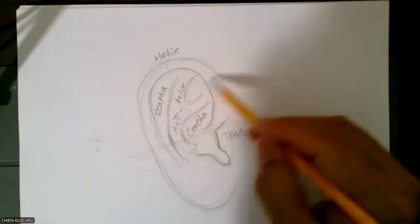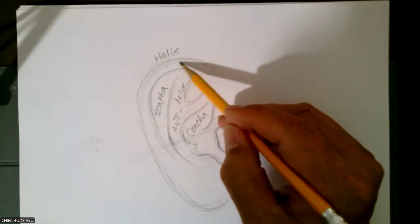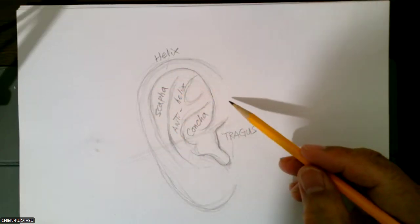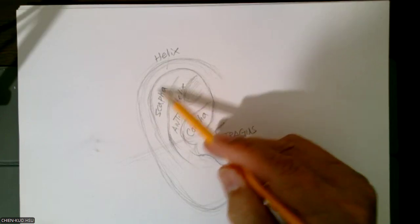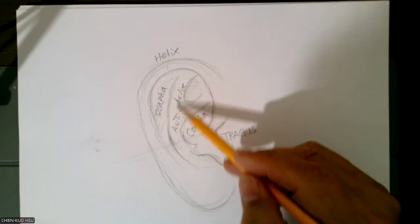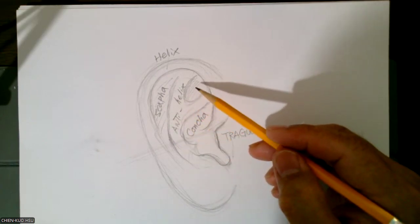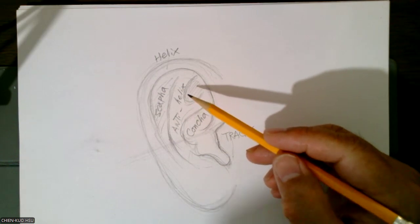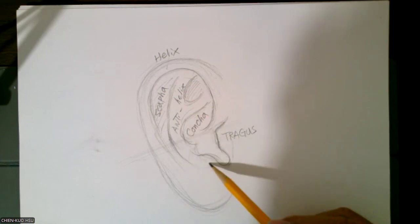We're going this. Then these pieces — we call helix, all the way to here, helix. Then inside the white shape, inside white shape — this one, here — our entire helix. Each part has a name. So this part is called anti-helix here.